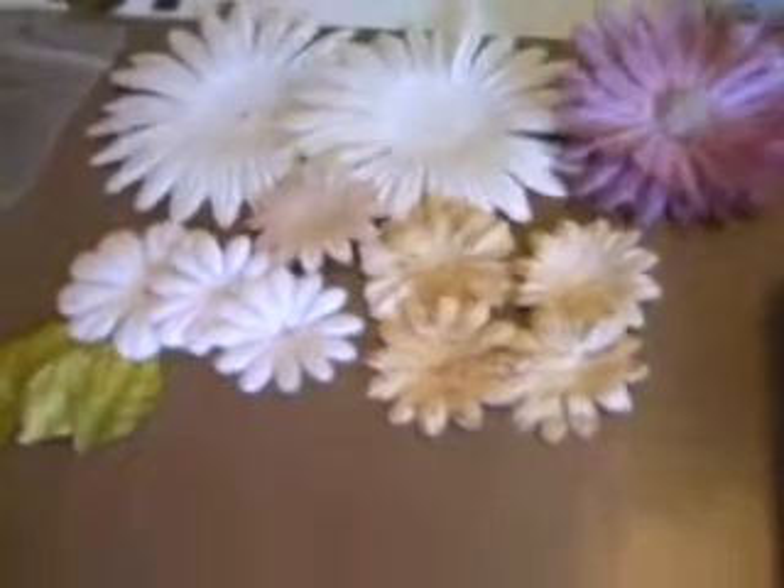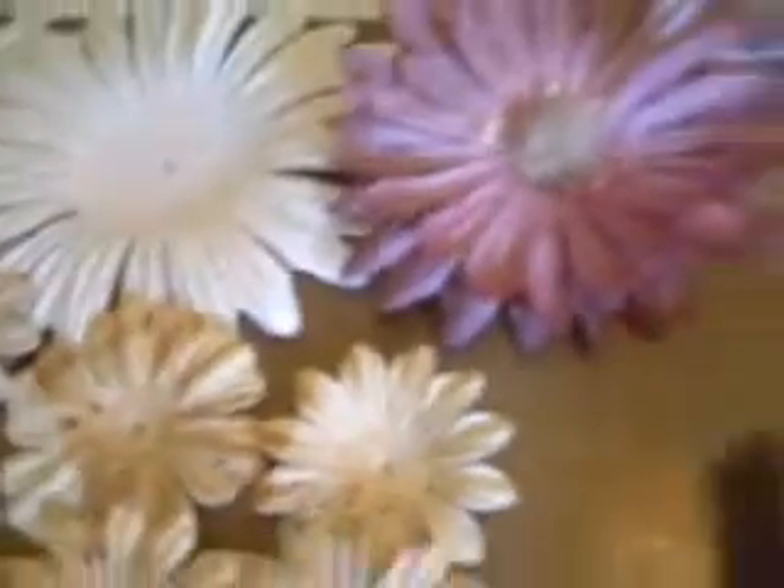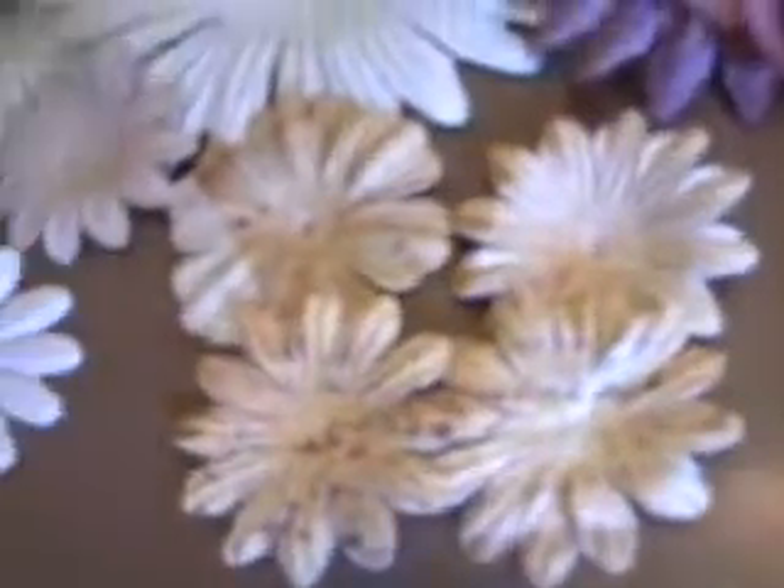Here are the flowers. There are some Prima leaves, some Prima flowers, some of those E flowers that you can make your own color — paint them, ink them. I thought those were real cool. Some basil, those big flowers, and a silk flower.